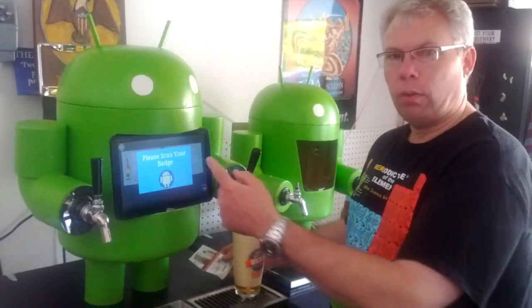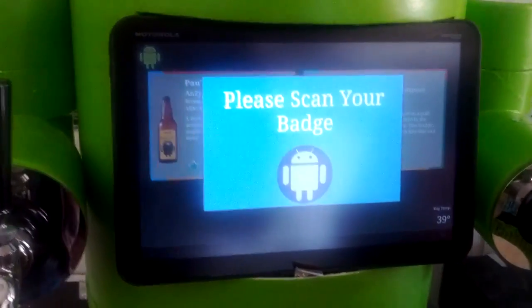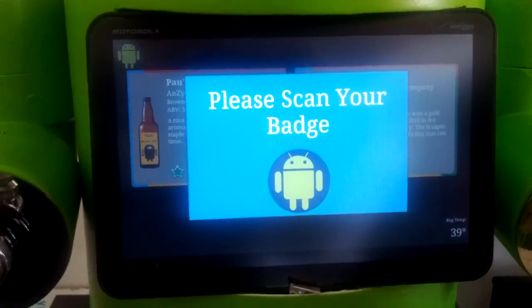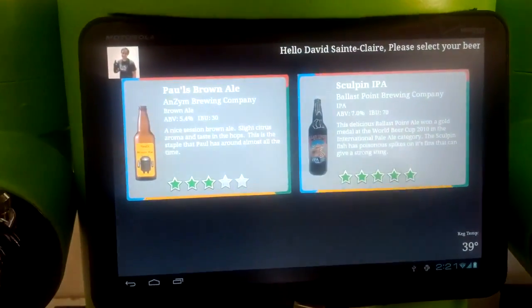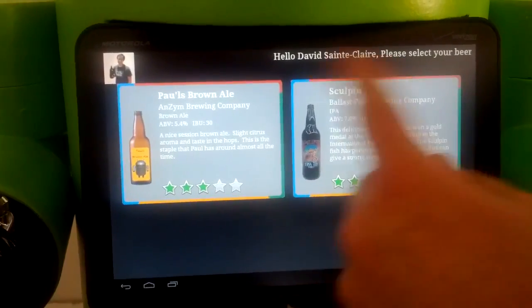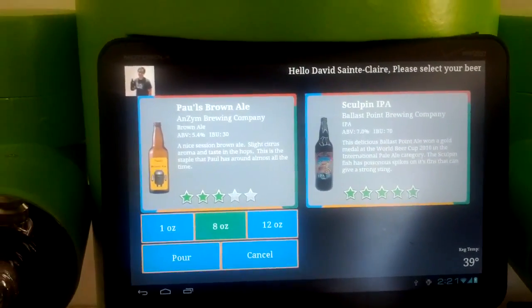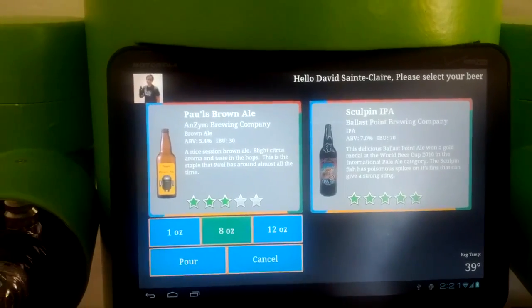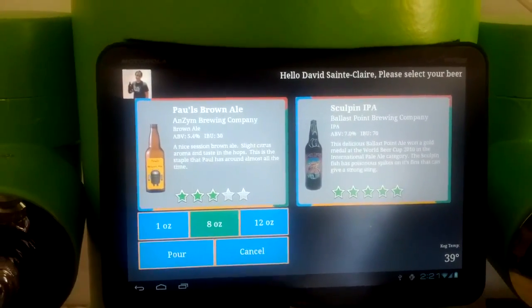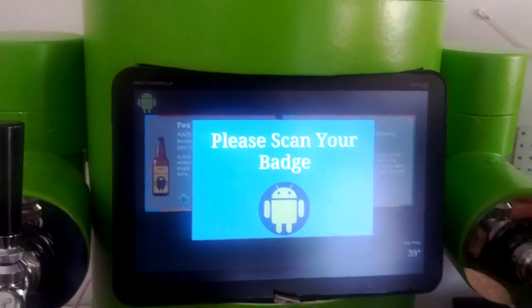So if we zoom in here to the application, we'll show you what the application does when you authenticate. I'm going to be swiping my badge over the NFC reader. Once it reads the badge, it authenticates and puts the data up on the screen, and then you can select your beer. If you're not sure what you want — if you decided you don't want this beer or don't want a beer right now and want to get something from a bottle in the refrigerator — you simply hit cancel and it resets, ready for the next person.